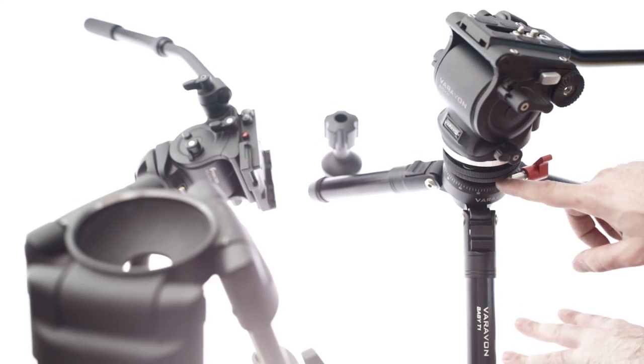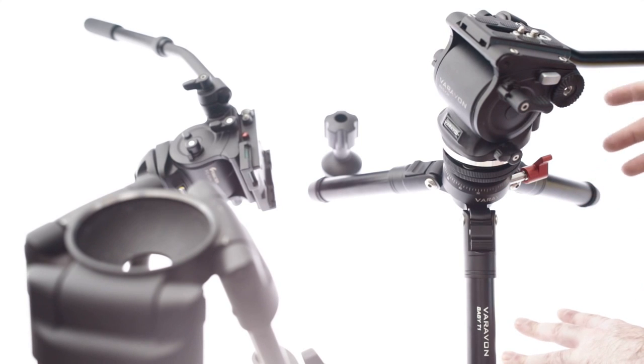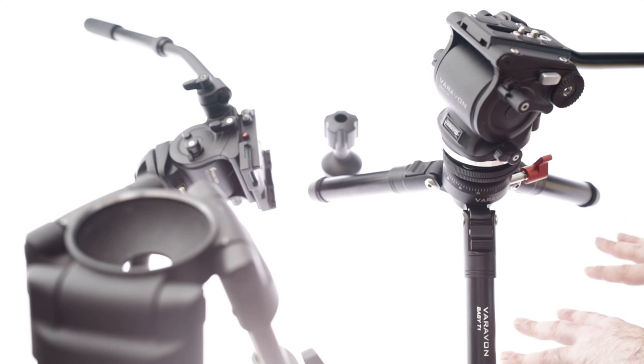Hey everyone, welcome back. So today I wanted to review the Verivon Leveling Base, and I'm going to be reviewing a bunch of Verivon products because they've had a bunch of really cool stuff out recently.